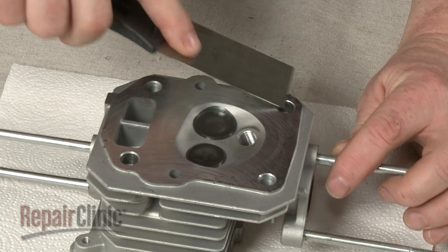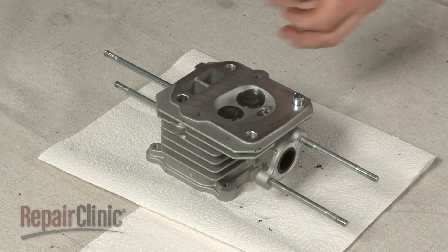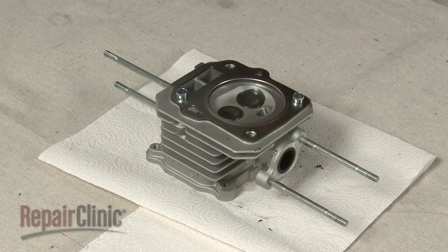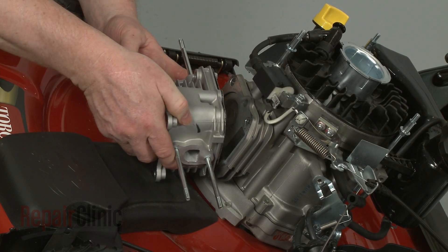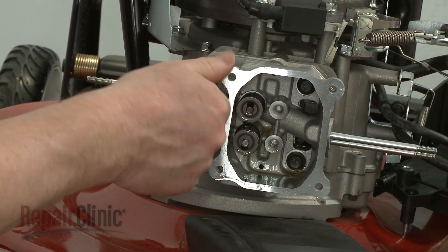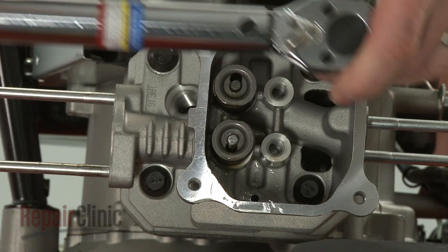Reinstall the cylinder head by first making sure the head gasket sealing area is clean and the dowel pins are in position along with the head gasket. Now fully seat the head on the cylinder block. Re-thread the head bolts loosely. Tighten the bolts in an alternating pattern and torque them to manufacturer's specifications.